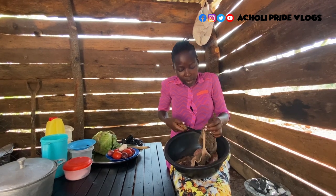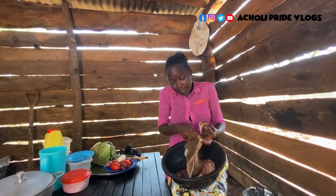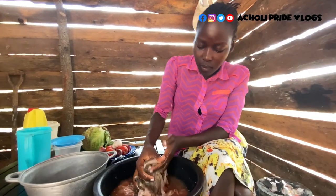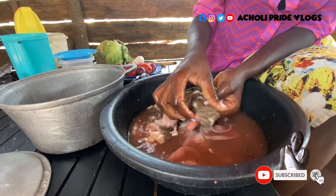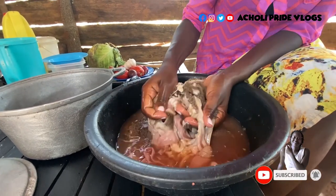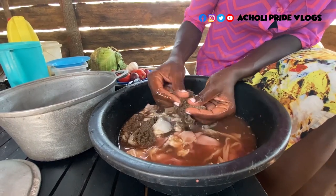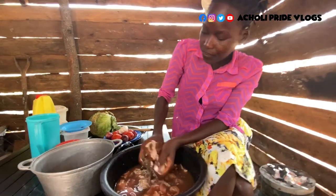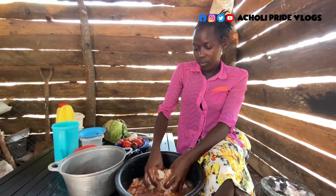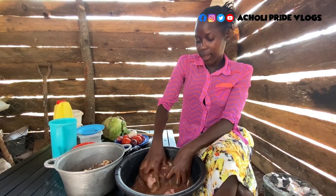We'll do the washing later on, but let's just cut this very fast and get straight to cooking. I'll wash this and of course wash it twice, because this thing needs thorough washing. Let me first wash this and change the water before I put it on fire.